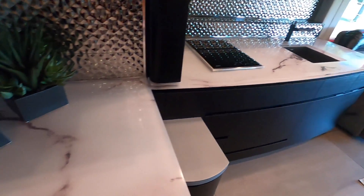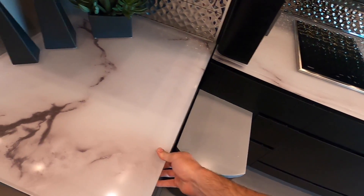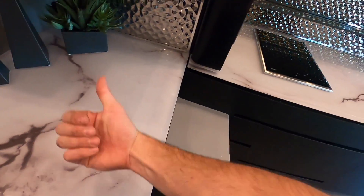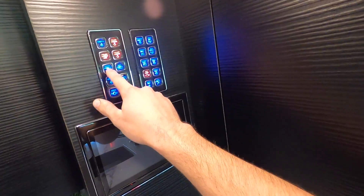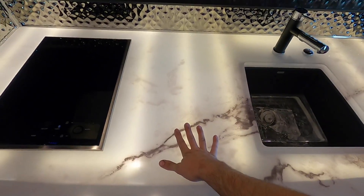These countertops light up - I know they do because they make these all translucent acrylic and they print some kind of super high resolution marble pattern on the back, and light will shine through. I just got to find the button that does it. Under counter - there it is. Yes, that's freaking cool.